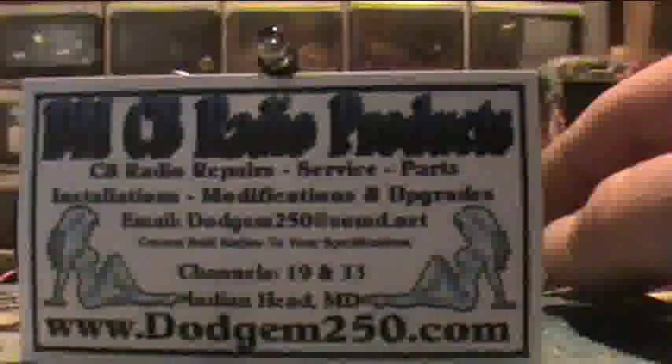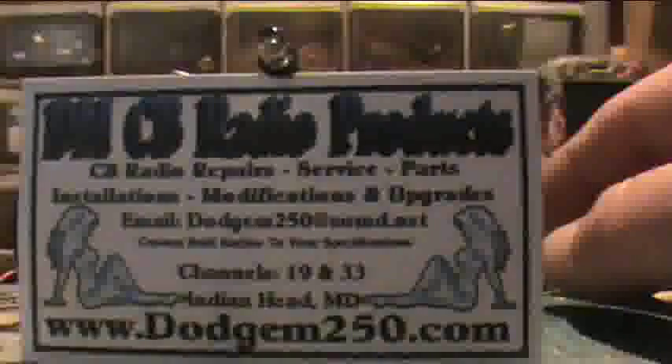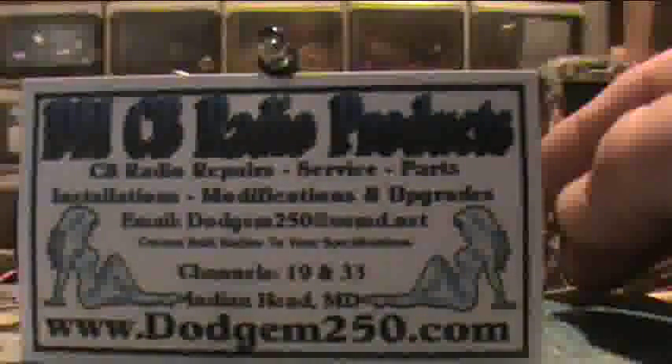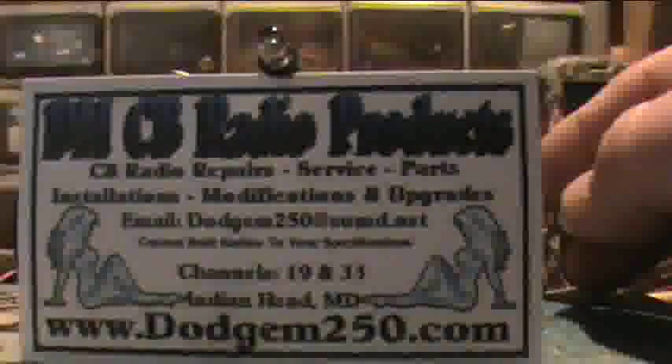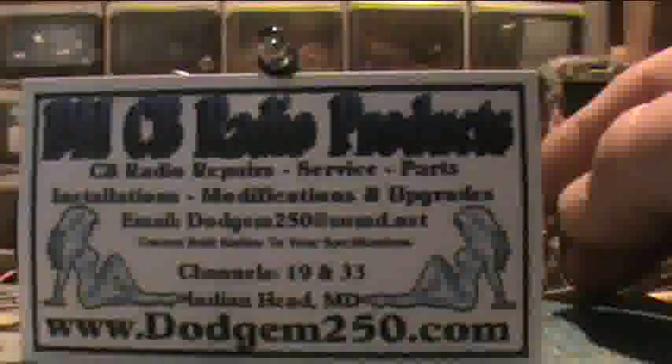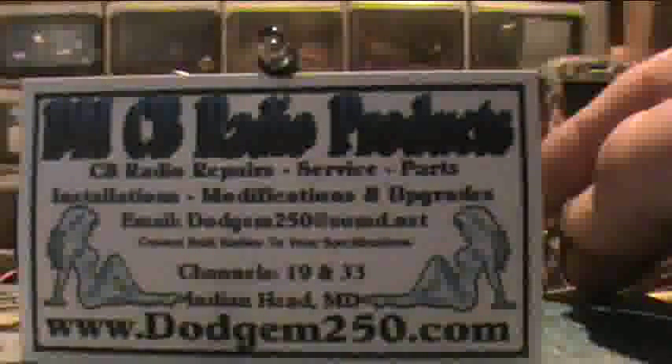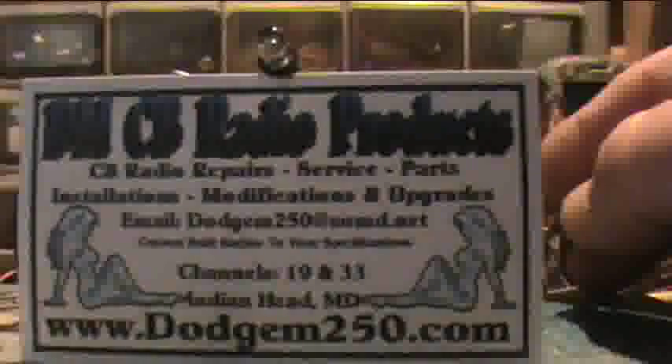Hello, this is Dodge. I'm with DMCB Radio Products. I wanted to do a short video here today to show everybody my manual color changing LED. You've seen this technology used in the Kinex 3400 radios recently. This is something that I've been doing for the past several years.